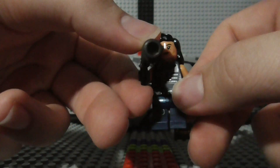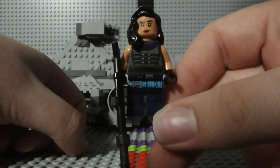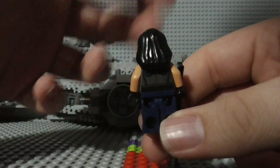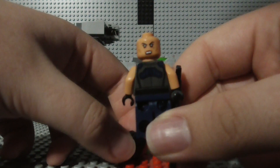Next up we have the former New Republic Ranger, Cara Dune. There's the back of her, and there's an alternate facial expression back there.